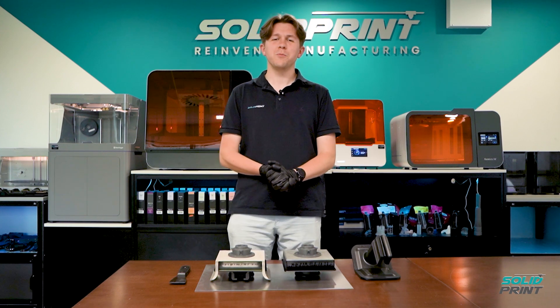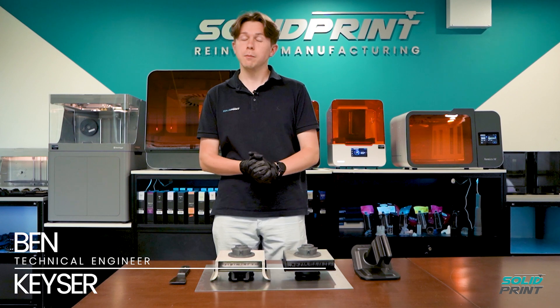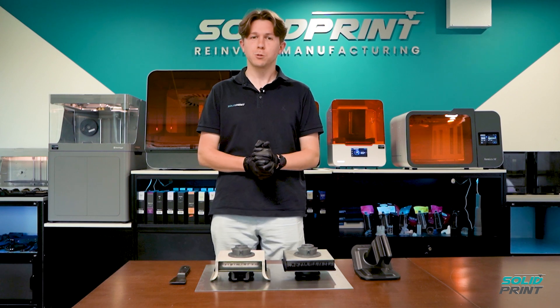Hi, welcome back to SolidPrint with me, Ben Kieser. Today we're bending things into proportion. I'm talking about the new Form 3 build platform.